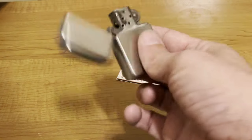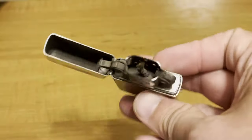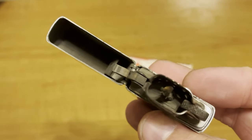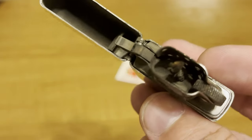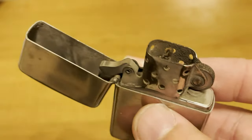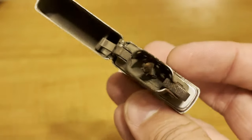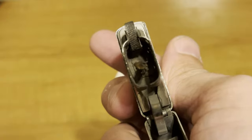Hey everyone, J-Row Lights here. I have a 50-year-old Zippo — this is a 1970 Zippo and it obviously has a story. It has a lot of use. Today we're going to give it new life. I'm going to show you how affordable, how easy, and how quick bringing this Zippo back to life is going to be. So stick around and find out.